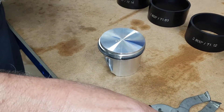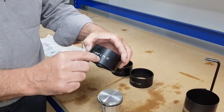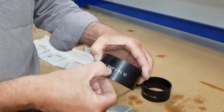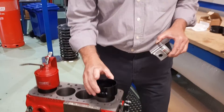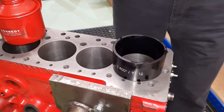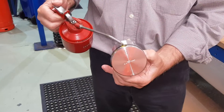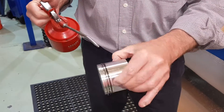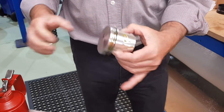Now we're going to show you how easy these fit with the tool. The tools come with an engraved size on them — so 2.80, that's plus 20, or in metric 71.12. We'll put the tool over the top of the bore, we'll then oil the piston on both sides, plenty on the rings — doesn't matter how much you get on there.